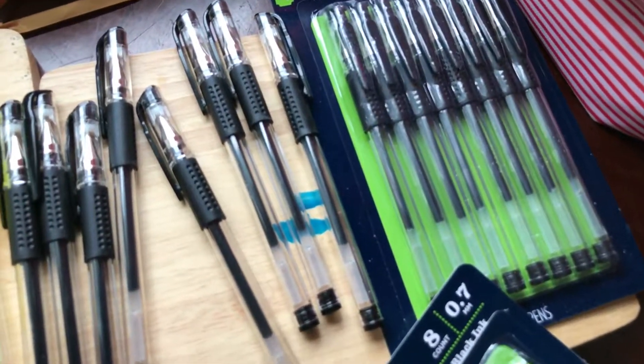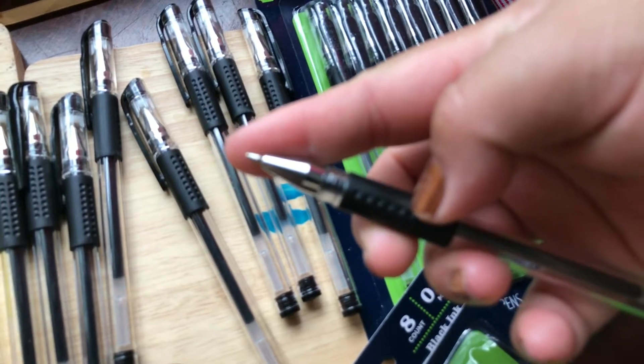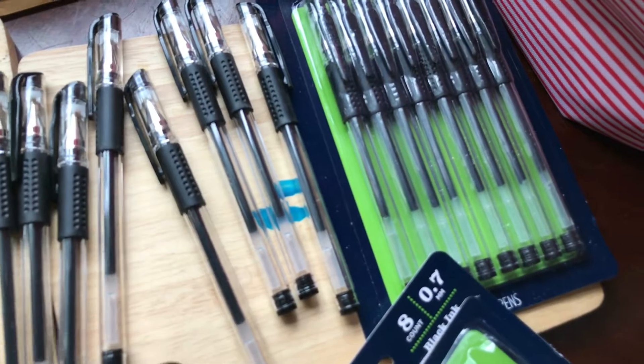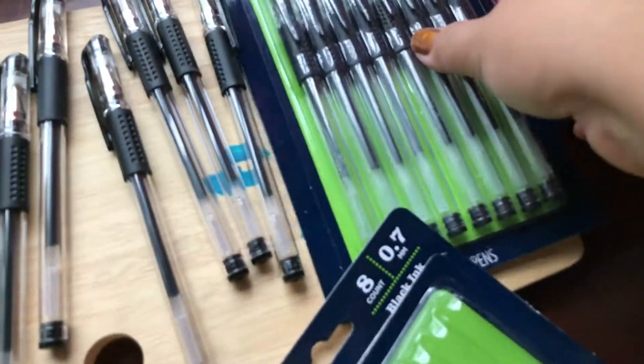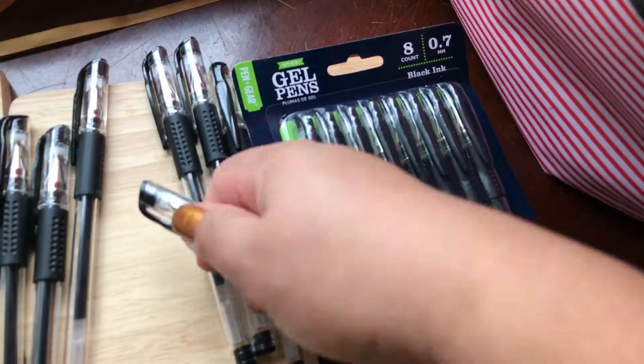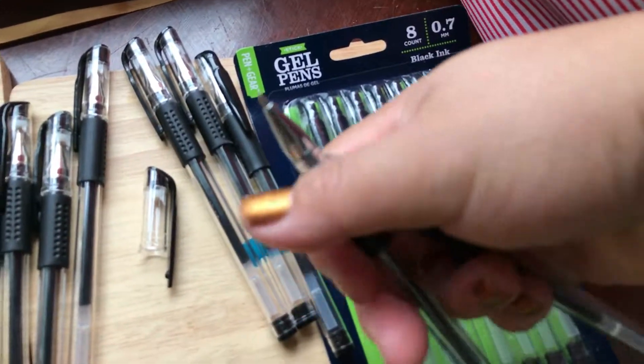The tip of the gel writer is, I believe, 0.7 or 0.1 — more like 0.1. And these say 0.7. But when it writes, it does feel kind of like 0.7. So this should be 0.1 because it's a thicker tip.